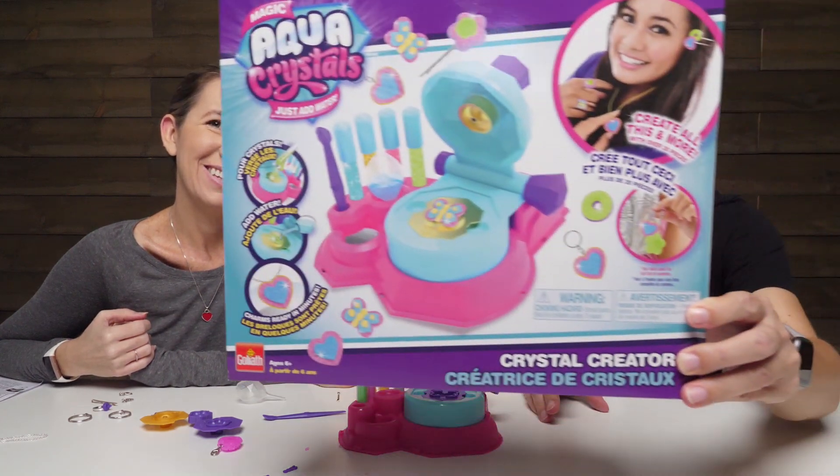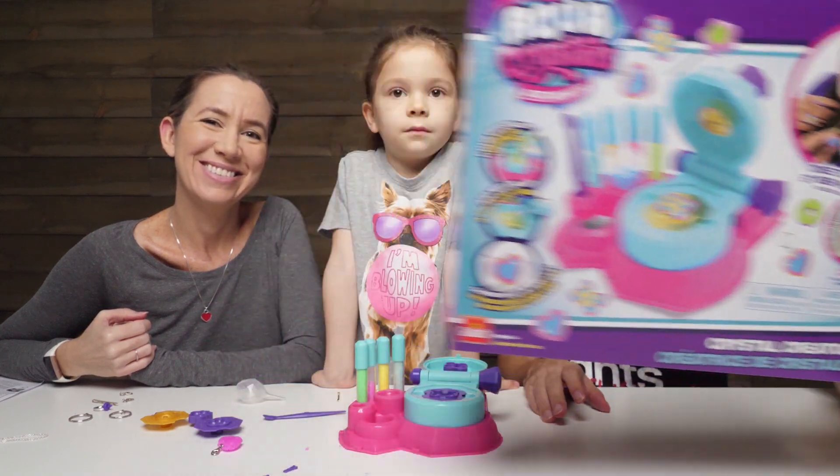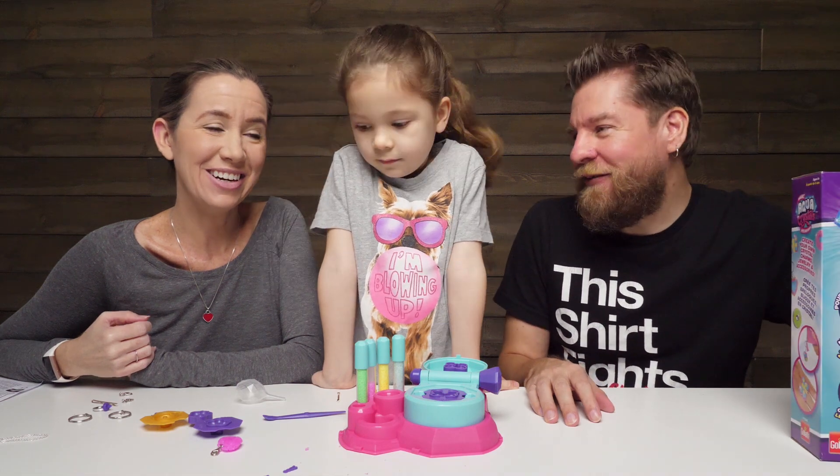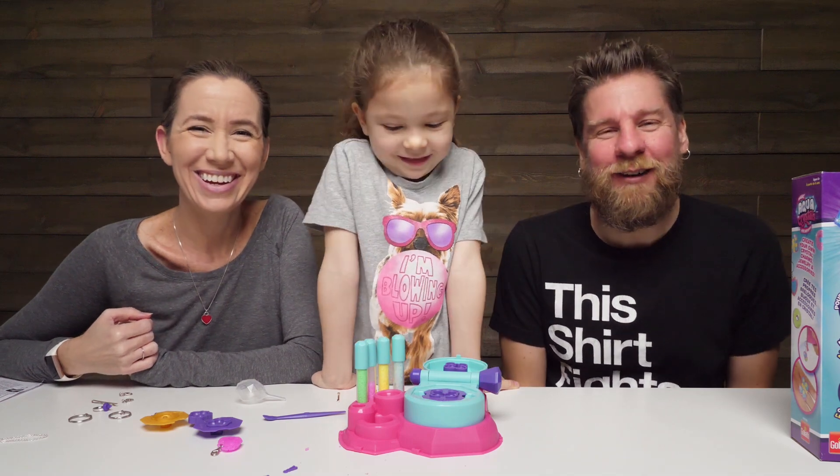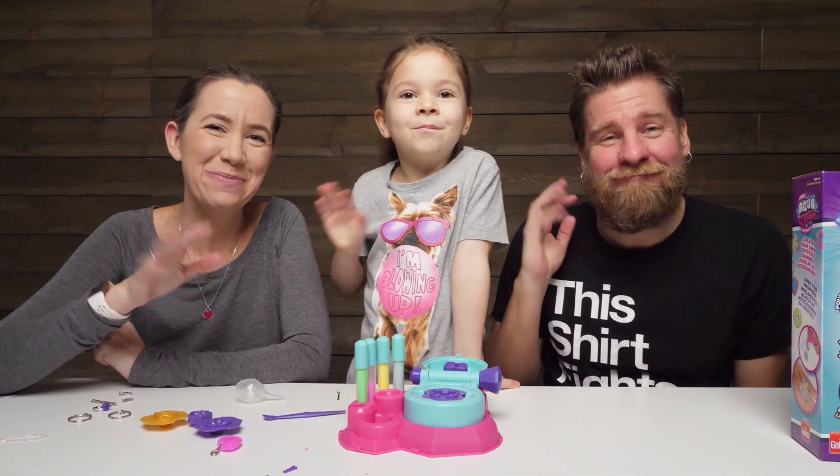So there's a look at the Magic Aqua Crystals — just add water! She's ready to make more and more. Thanks for watching, guys — be sure to thumbs up and subscribe. Bye!